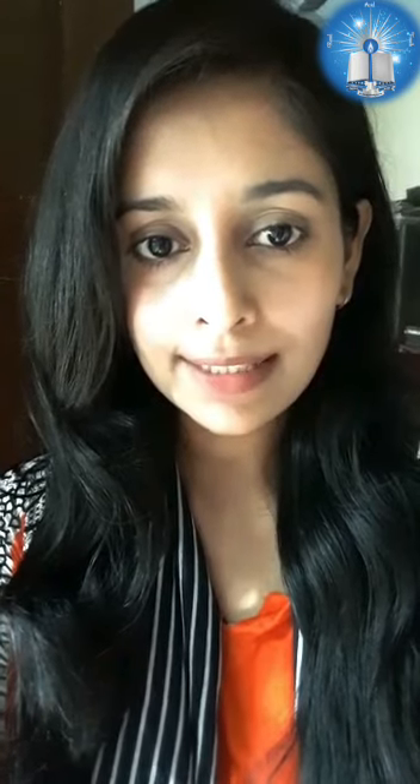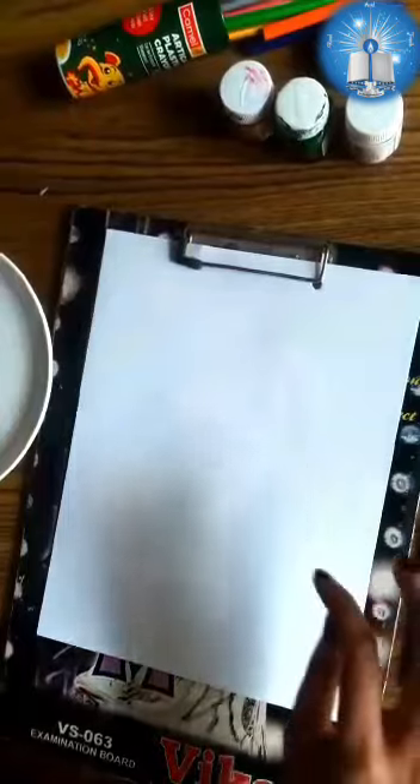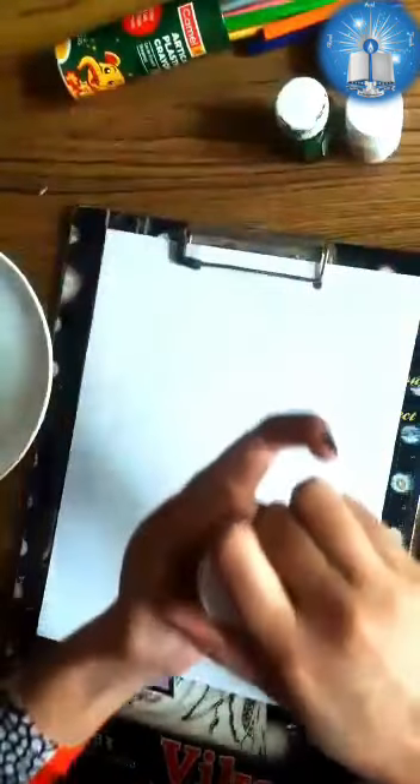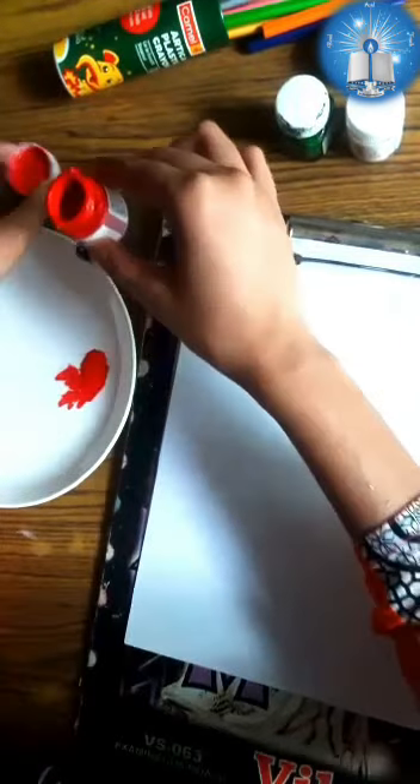This is the best way to pass time at home. So without further ado, let's get started. Materials required: a white punch paper, colors, brushes, a color plate, and a tissue paper. I'm using red and white color for the flower.